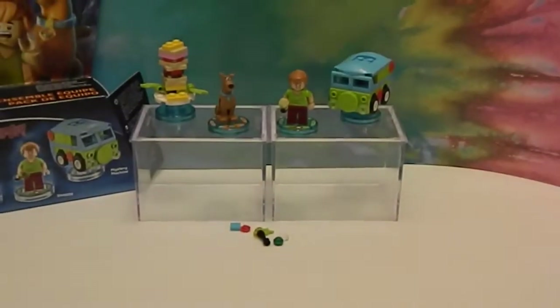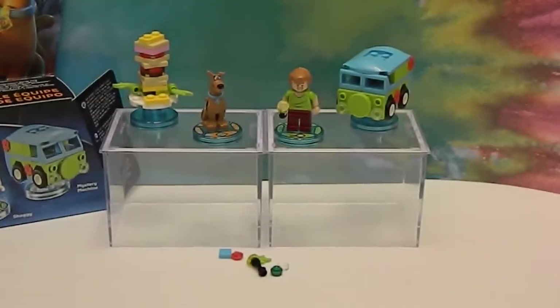We also got some extra pieces, including an entire extra flashlight, which is cool because that's the accessory that Shaggy holds. I think that's really cool of them to give you the extra pieces. Can't wait to see the dimension for them. So we're going to go ahead and check out their world.